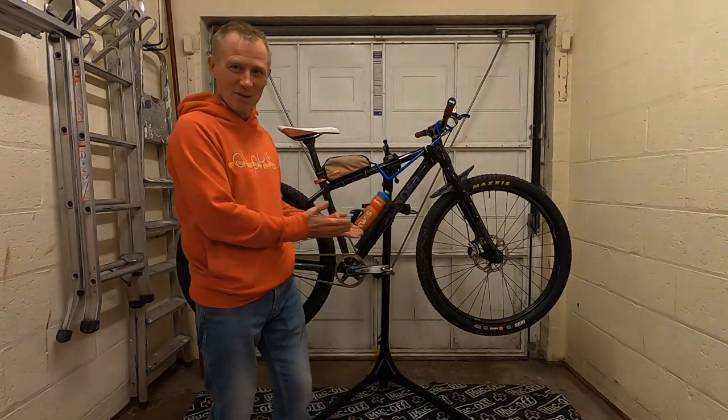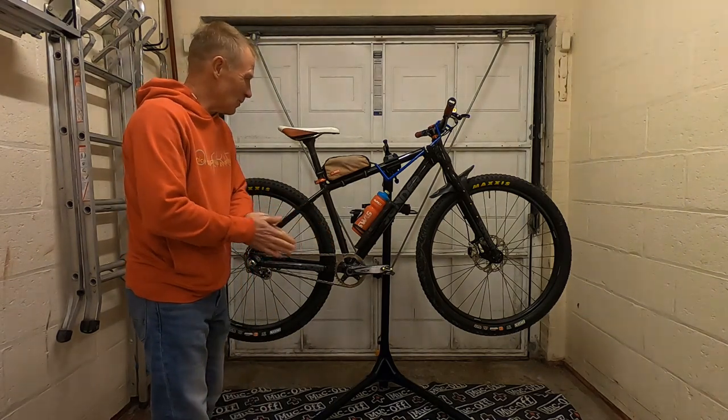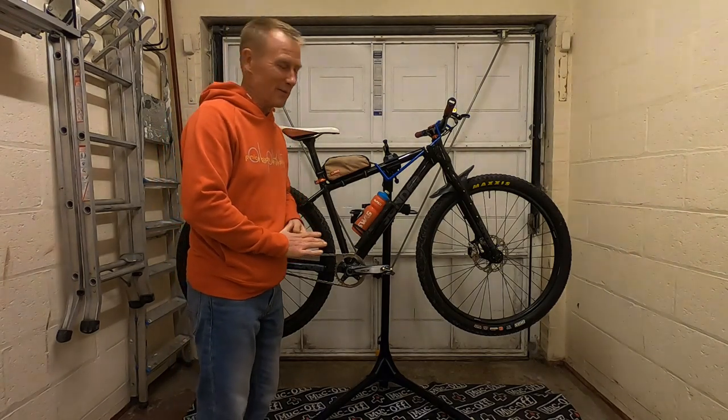Here she is — all trail ready. Got it built up, finished bleeding the brakes tonight. It's been about a week actually since I last filmed the video.